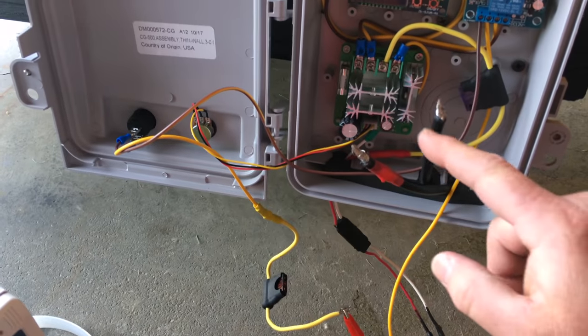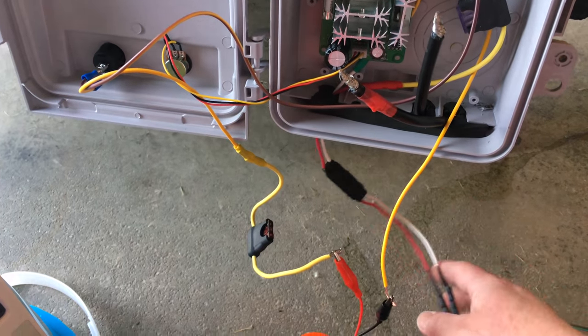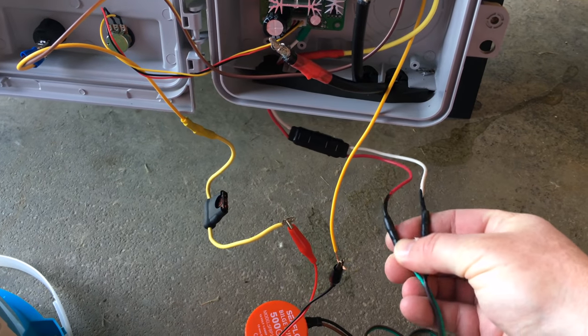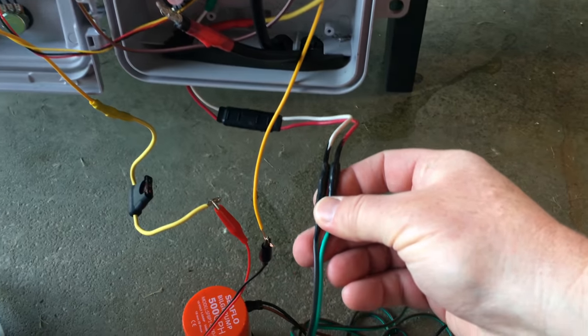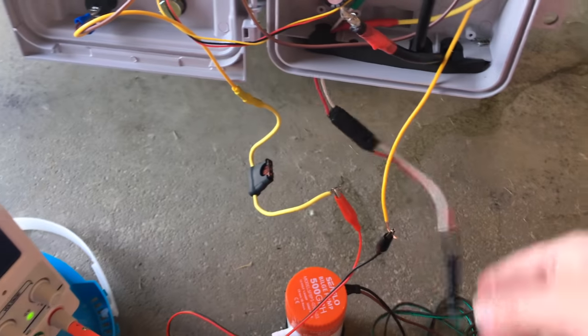When it comes out of the PWM controller it goes to this connector, then to the bilge pump. I've used marine grade connections here that seal up when you put heat on them. I also went ahead and used liquid tape and put two coats on the connection — so it's watertight and everything's good to go.